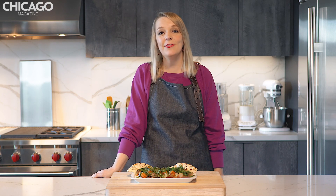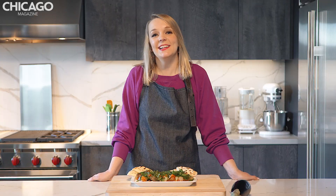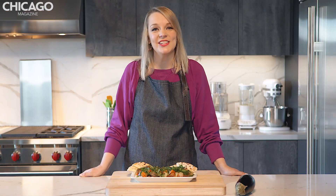On this episode of In the Kitchen, we're featuring everyone's favorite emoji, the eggplant. We're whipping up a classic Spanish escalivada from Boca Ria's executive chef, Mark Vidal. Smoked veggies, yeah!